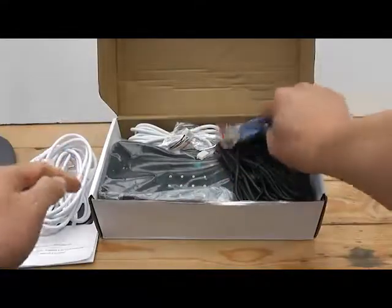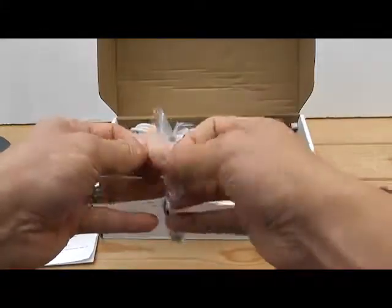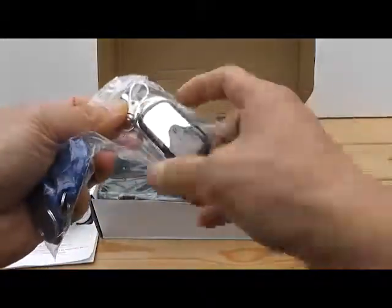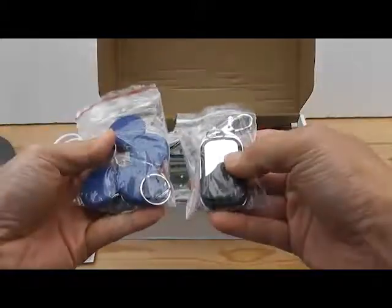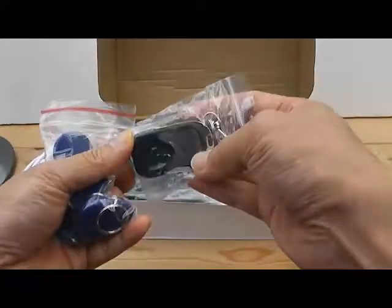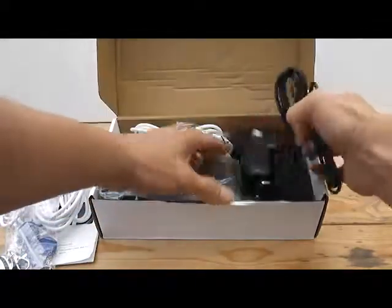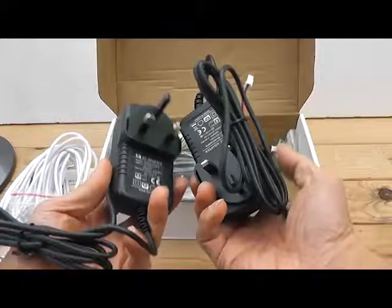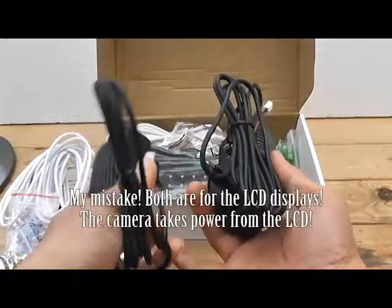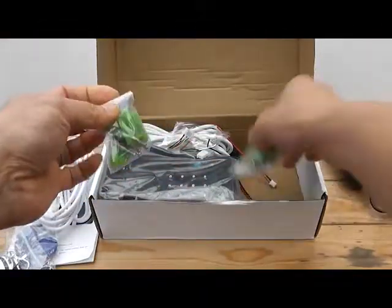You have some key fobs here. My electrician said it might be hard to do because you need specialized door hardware or something, but we'll give it a go anyway. So you have key fobs, and it looks like another key fob there — we'll check the instruction manual. You can see two power supplies here: 15 volts, 1.5 amps each. I'm guessing one is for the camera and one is for the LCD.